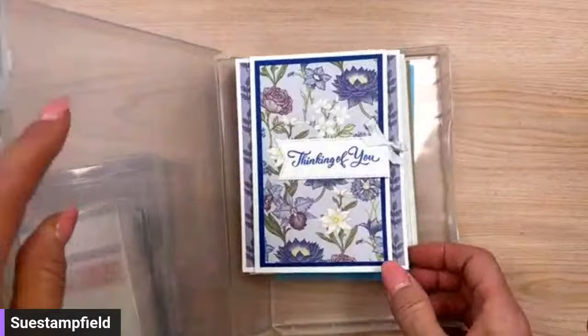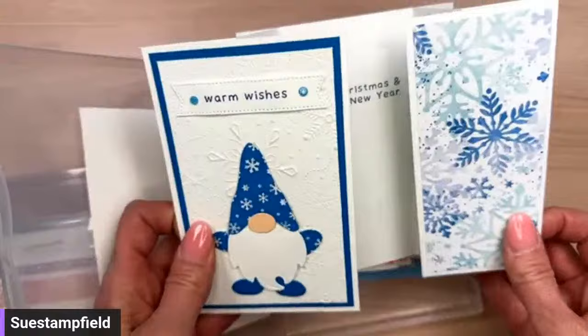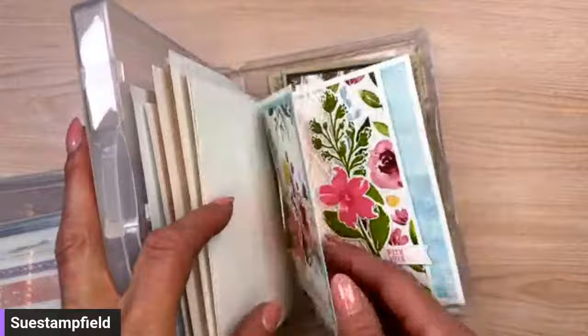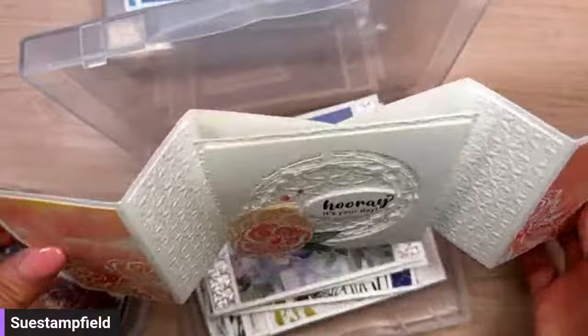I have some Crafternoon boxes here. This one is the vertical freestanding fun fold card from 2022 — extremely popular, had a gnomes version. I went a little crazy with alternates on that one. These tutorials are all on sale for the next 48 hours for 50% off. And this is another one on sale — the Flying Seagull fun fold card, with the seagull flying.